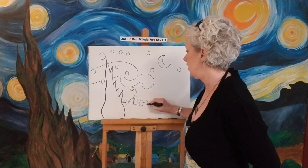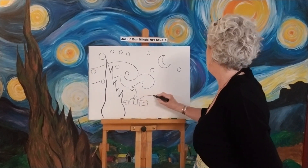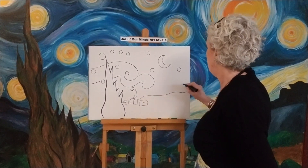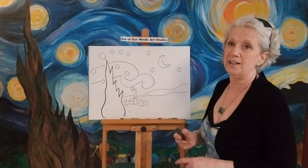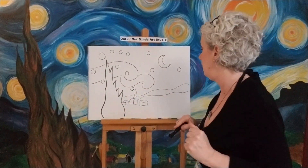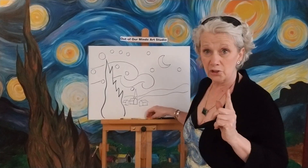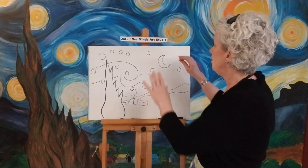There are a lot more houses if you look at the picture. Let's go ahead and make a hill behind here and another one like this. We're really really simplifying this picture because it would take a long time to do every single bit of it. I'll show you how I do this but you can do it any way you want.